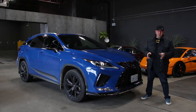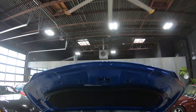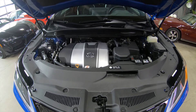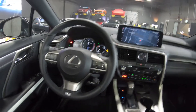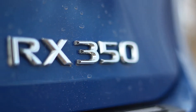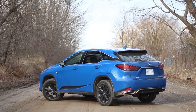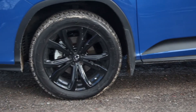This is the non-hybrid RX, so it's got the naturally aspirated 3.5 liter V6, and because we are in Canada, it is all-wheel drive only. That 3.5 liter V6 makes 295 horsepower at 6,300 RPM and 267 pounds of torque at 4,700 RPM — very much a naturally aspirated V6 character. Transmission is an eight-speed automatic, and this is Canada, so it is all-wheel drive. Chassis is a unibody, McPherson struts up front, double wishbones rear with the regular F-Sport suspension calibration. This one does not have the adaptive dampers.